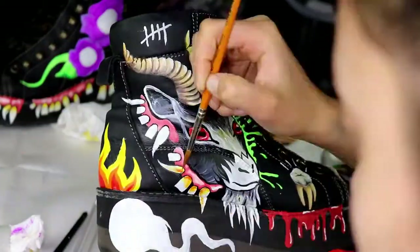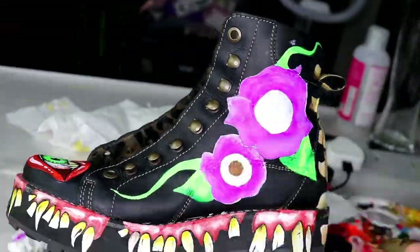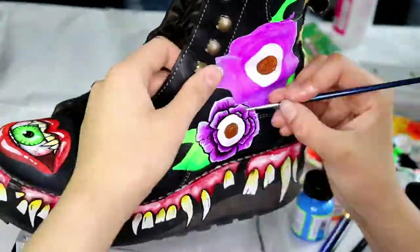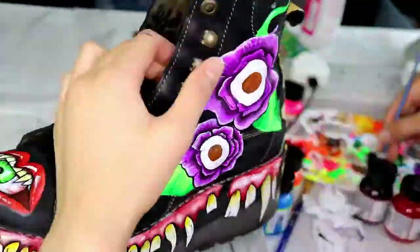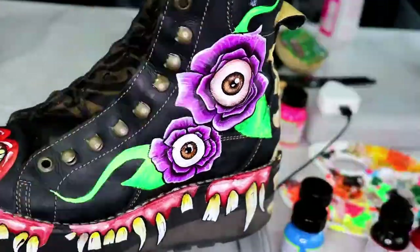Take your time, trust the process, understand that this works in layers — a lot of time and patience. Imagine it like real-life Photoshop, layers and layers and layers. Although this isn't the first time-lapse shoe painting video I've uploaded to my channel, it is however the first pair of shoes I've ever painted.